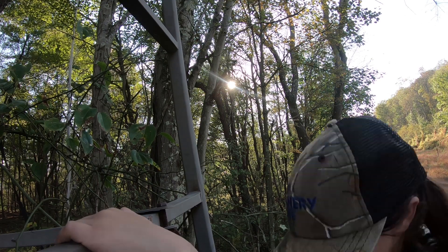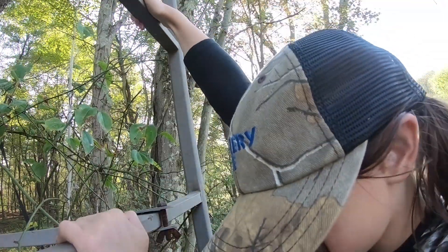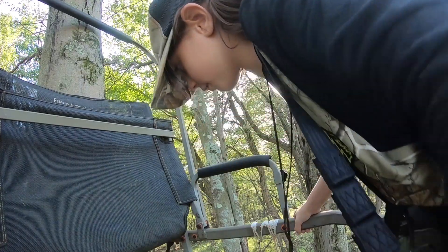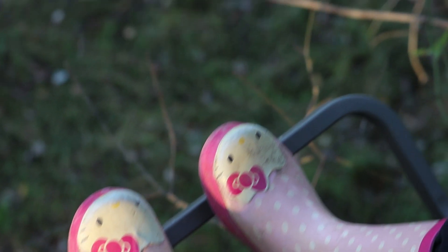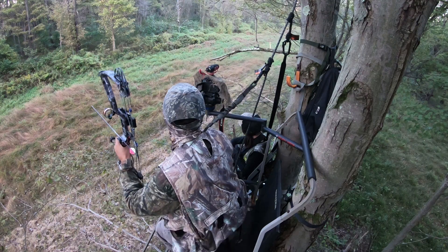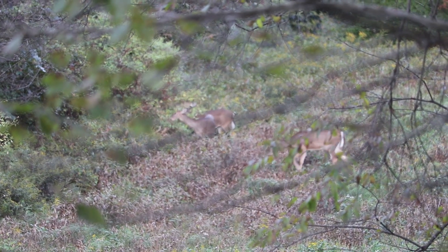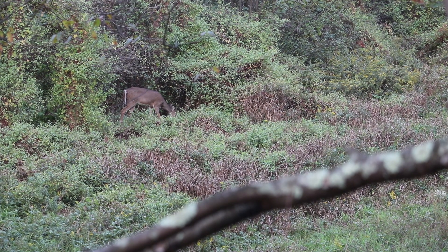In tomorrow's episode of Homesteady, it's my daughter's first time ever up in a tree stand, and it turns out to be a pretty awesome setup. We get covered up in deer — find out in tomorrow's episode of Homesteady.